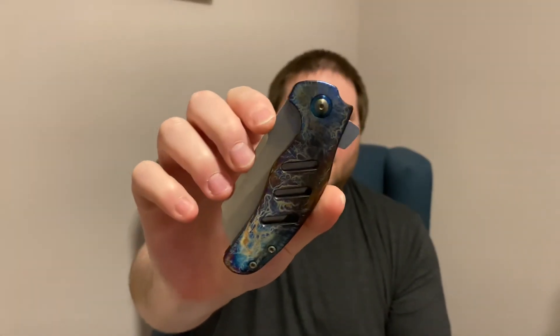I know it's hard to see the anno through the camera, but trust me, it is gorgeous — very, very well done anodization on this. So thanks to those guys, check out their channels, and I hope you guys have a wonderful day. Stay sharp. That does not get old.